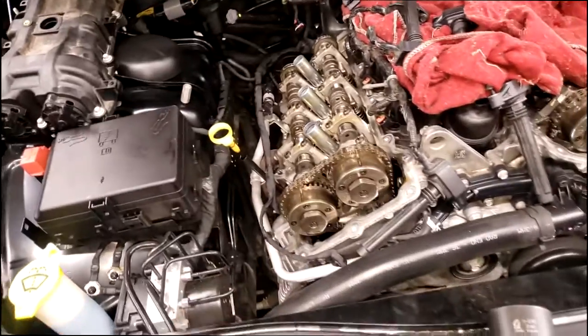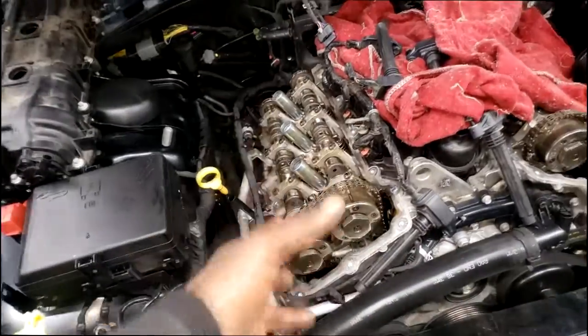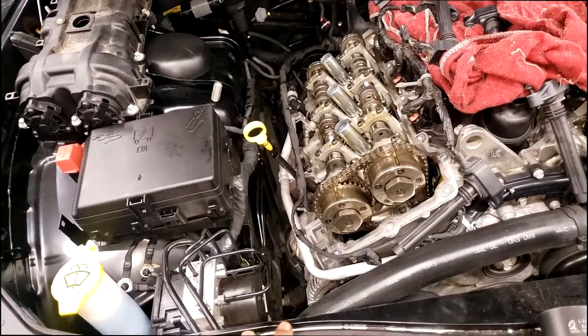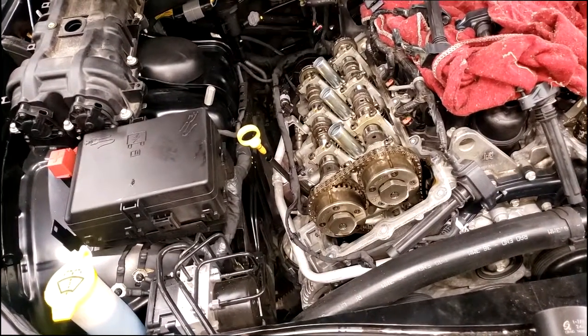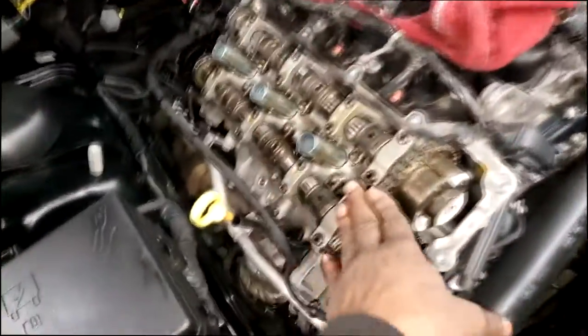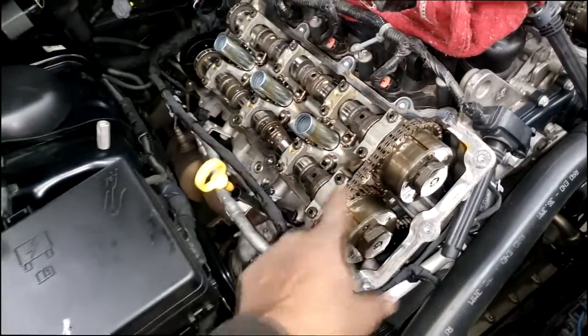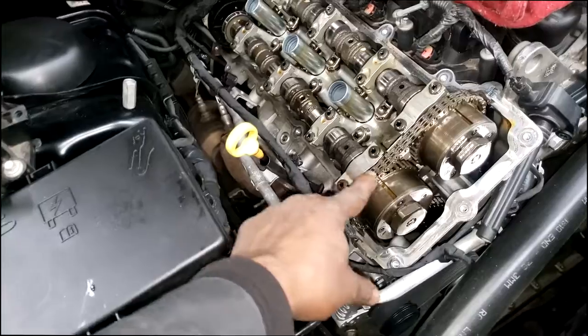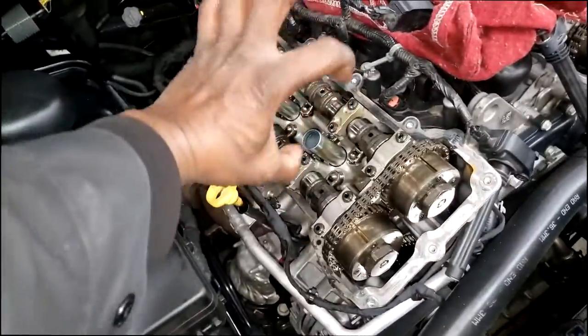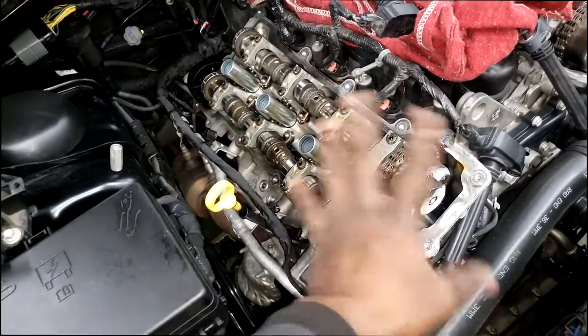I will not narrate through the install. After I remove the two cam phasers and install them, I'll shut the video down, so I'm doing my outro right now. Thanks for watching — comment, subscribe. Remember to mark the timing after you bring it up to top dead center. I have to rotate it anyway to check my rocker arms, and from there it's cam phaser city. They're sitting down here ready to go — see y'all in the next video.